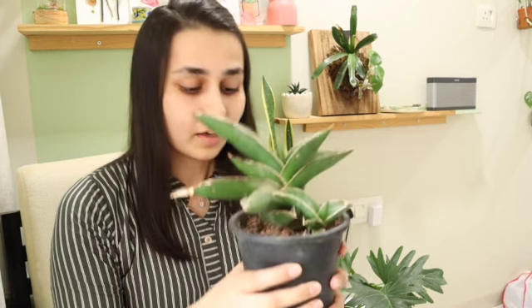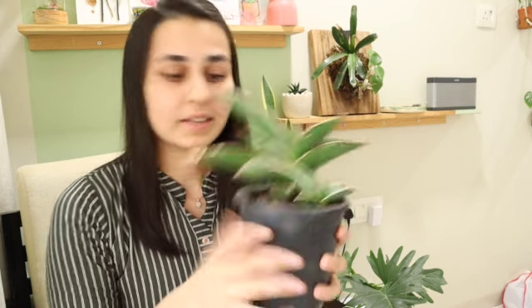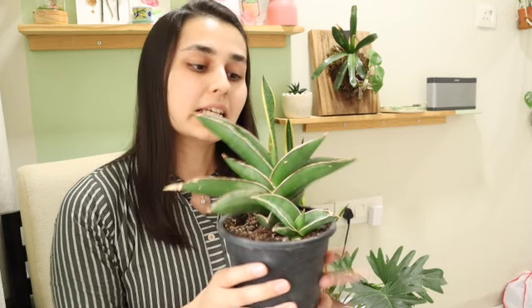Hi guys, this is Achi here, you're watching Mudja. Today's plant is a variety of Sansevieria, now in the Dracaena family. Previously it was known as Sansevieria erenbergii, with a common name of Blue Sansevieria, but now it is classified as Dracaena erenbergii.